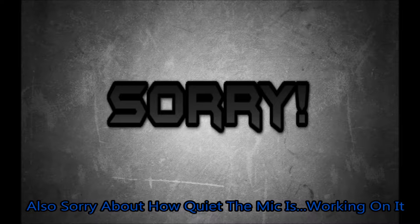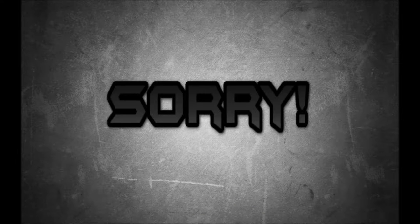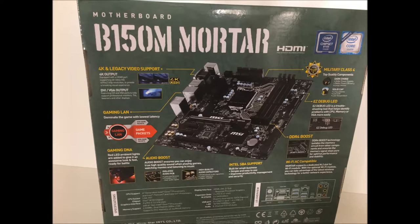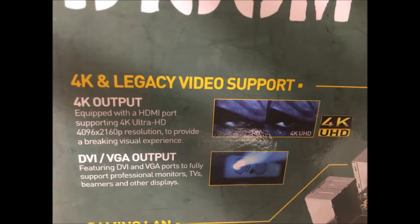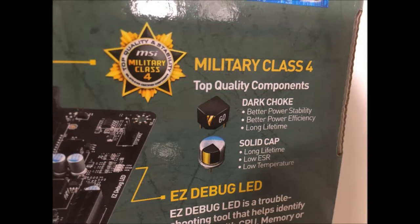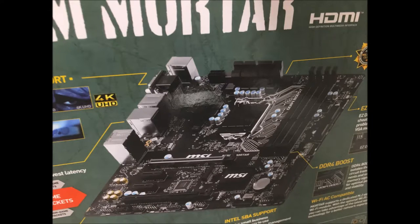So in the video you guys probably saw that my head was in the way, and that actually prevented you guys from seeing a lot of the components I went over when you were above me in the video. So I'm just gonna go over them in some greater detail with these pictures. Here's the box - it just says the name of it that I also went over in the video. Next is the back of the box - you can't really read it, so here I zoomed in on a few components: the 4K, the DDR4 Boost, and the military class stuff. And then finally the motherboard itself.